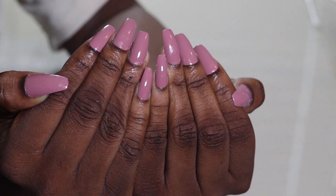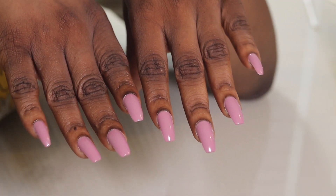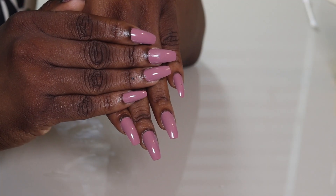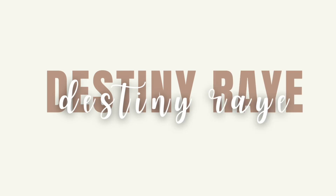Hey guys, welcome to my channel! Today I'm going to be sharing this cute Valentine's purple press-on nail tutorial. If you're interested, please keep watching — it's not what I say, it's what I'm doing and how I'm doing it.